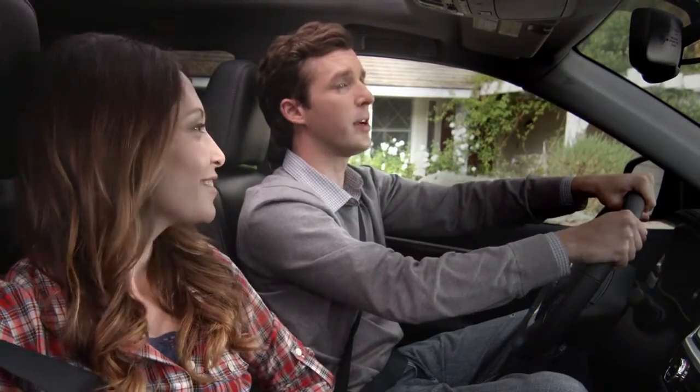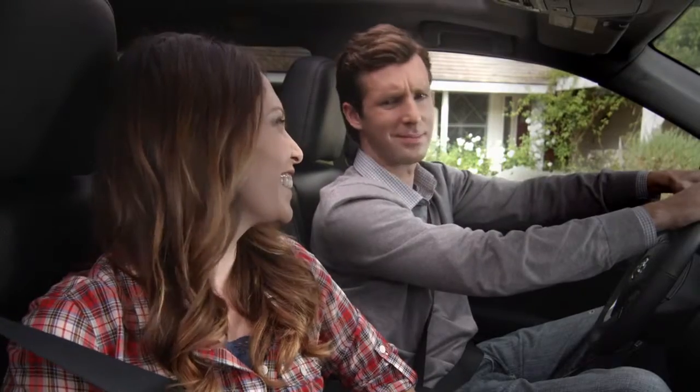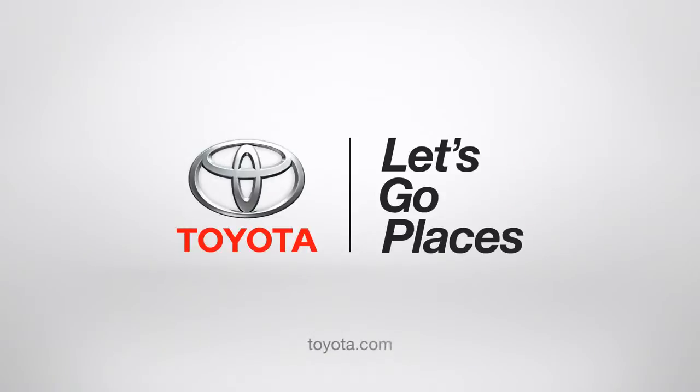Jack, are you talking to your imaginary Highlander friends again? Oh no, dad, they're real. Toyota, let's go places.